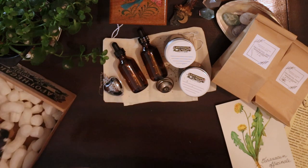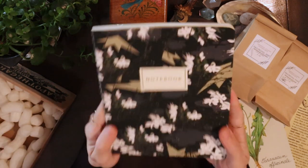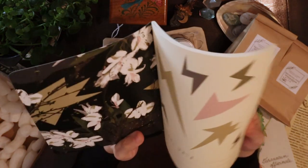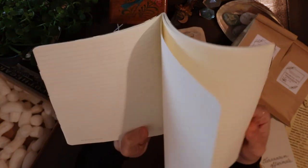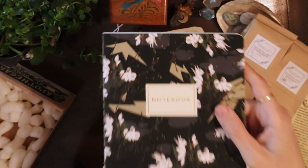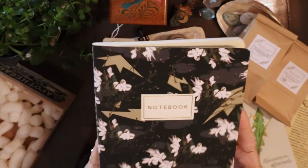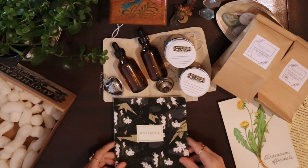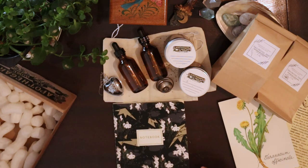Finally, we have a really nice notebook so that we can compile our notes and start our studies. It's a very simple lined notebook, but I really like the cover — it's gold foiled. And there you have it — this is everything that we got in the starter kit.